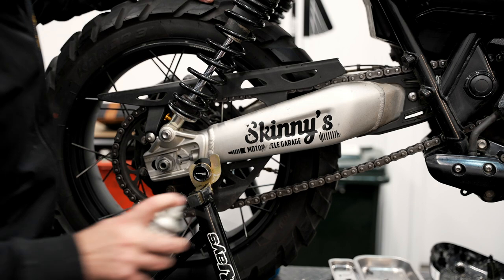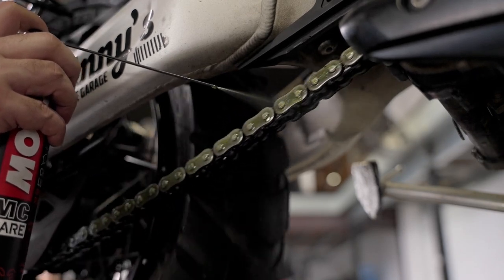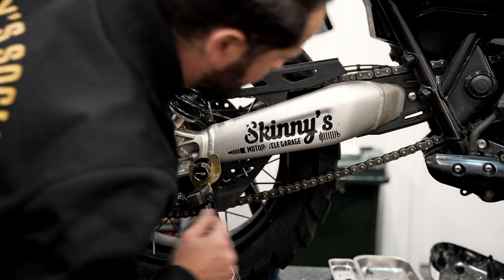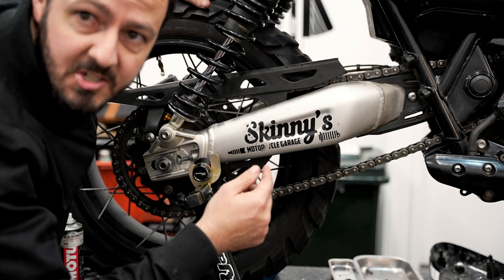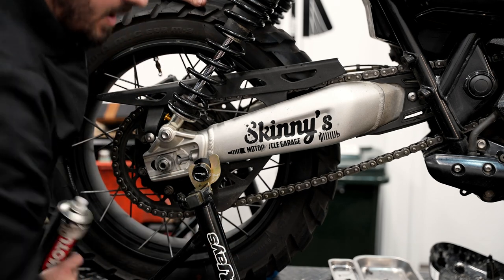Once you've done that, just go through and lubricate your chain. You'll notice the lube I'm using has a little bit of a greenish tinge to it, so when I notice the links have got a greenish tinge I know they're all covered.